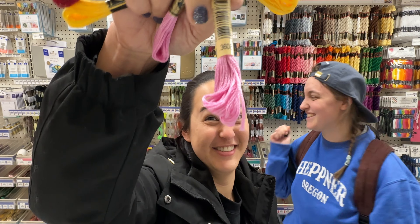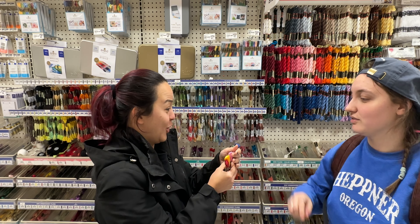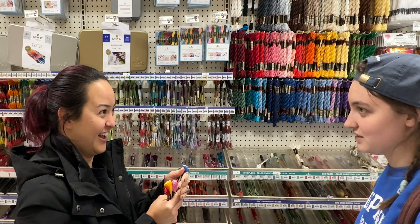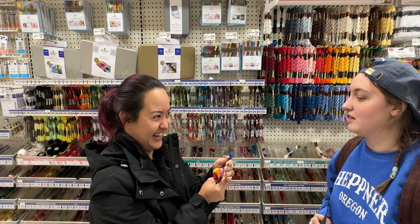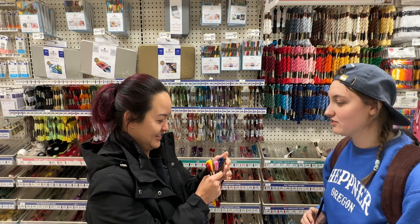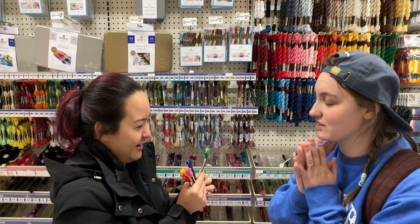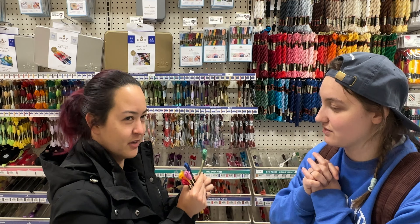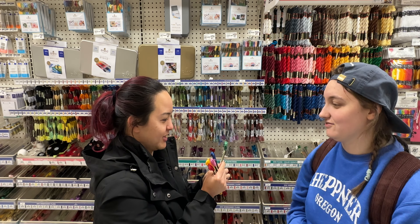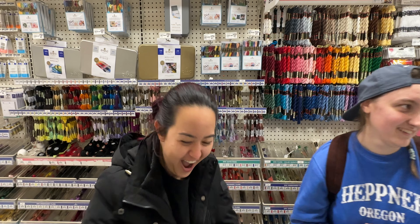I guessed the first one — it looked like 816, and it was! The next one I thought was 742, 744, or 743. Then a pink one — I guessed one of the 386 range. It turned out to be 3608. I got the '3' and the '6' right but not quite the full number.